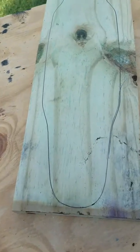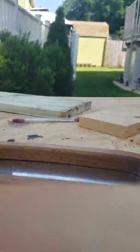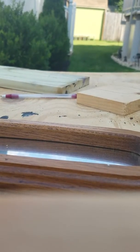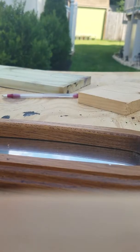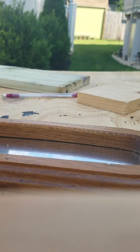The first thing you're going to do is trace the shape onto this board. The board is about three-quarter inches thick. After you get done tracing onto that board, you're going to take a jigsaw — if you don't have a band saw or you're using basic tools like me, you're going to want to use a jigsaw.